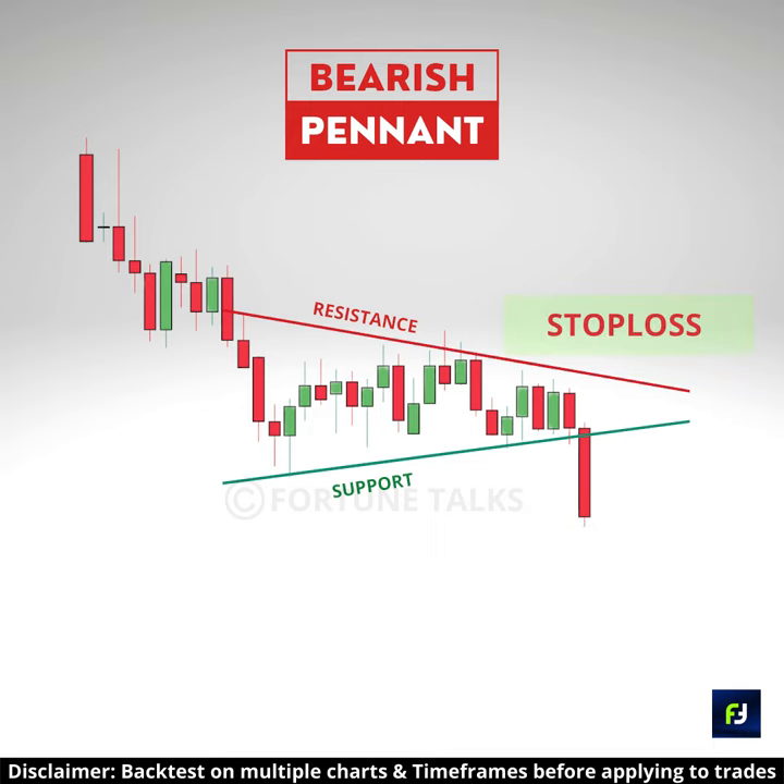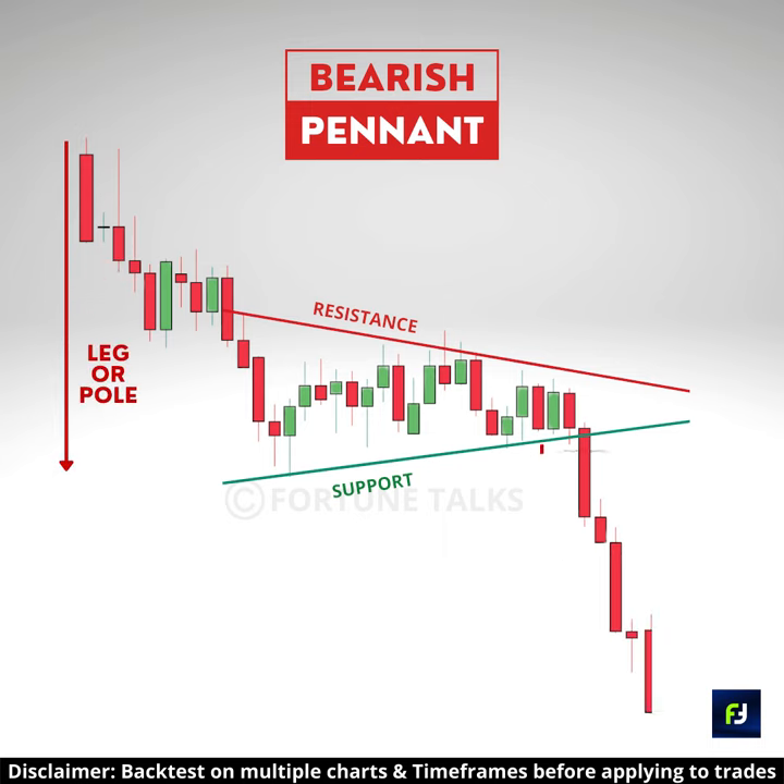Place your stop loss above the recent swing high of the pattern. Set the target equal to the height of the pole, and project it downward from the breakout point.